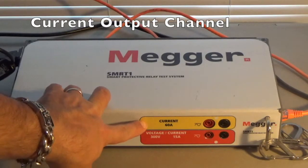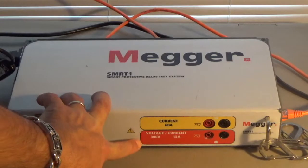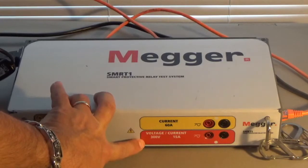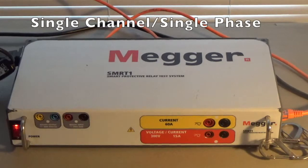At the top here you have the current output which maxes out at 60 amps. You have the voltage output here that maxes out at 300 volts at 50 amps. You can also convert this voltage channel into a current channel if you so wish. It's a single channel or single phase relay test set.